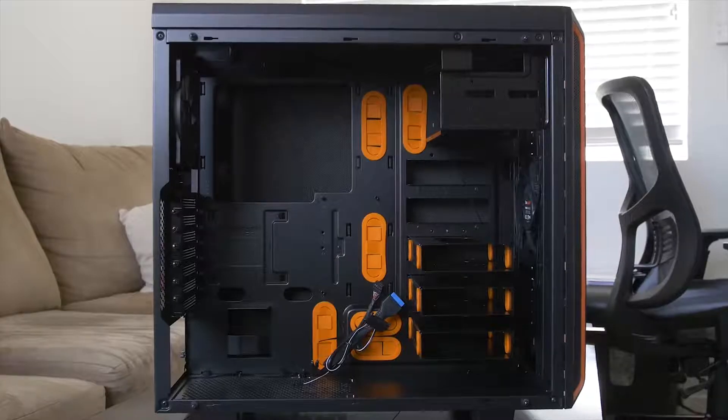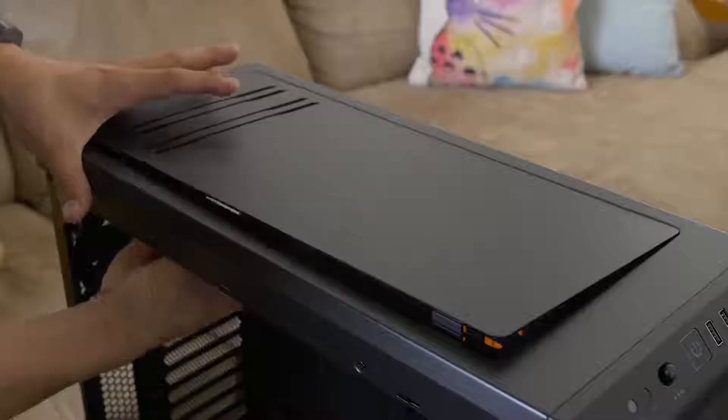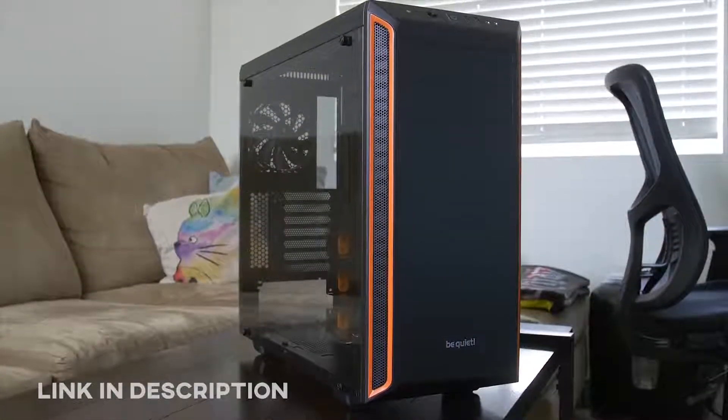Actually, there's one more thing we have in common. What's that? Well, after the colonoscopy, I think I also support a 360 millimeter radiator. Does that include push-pull or...? The Pier Bay 600 from Be Quiet offers a tempered glass side panel, sound damping material, and a highly versatile design. Ships with a pair of powerful Pier Wings 2 fans and intentional support for 360 radiators. Click the link in the description for more info.